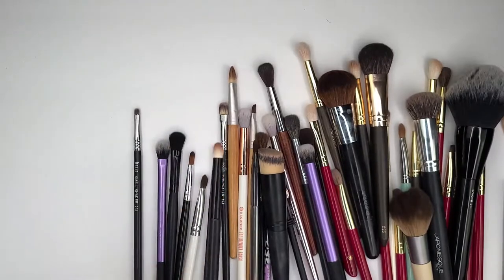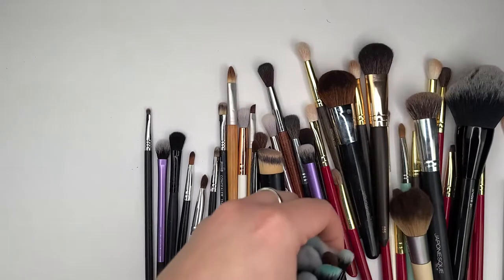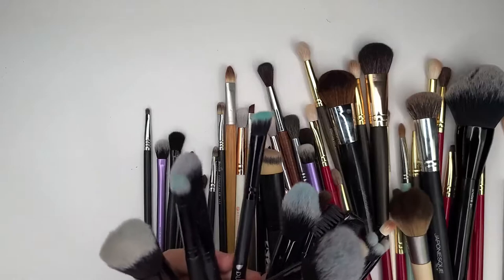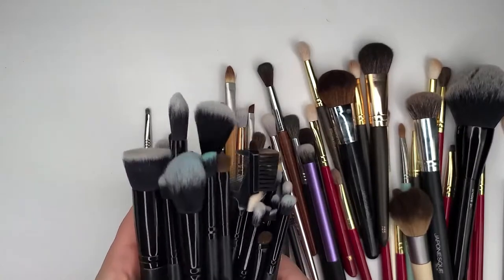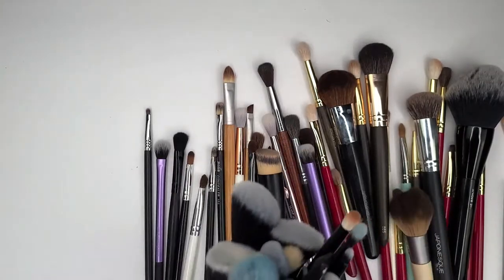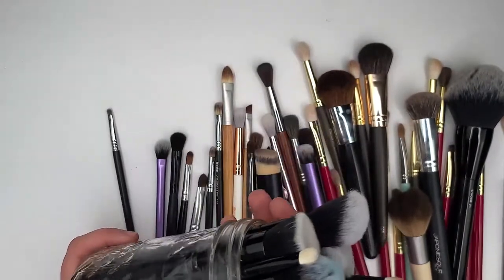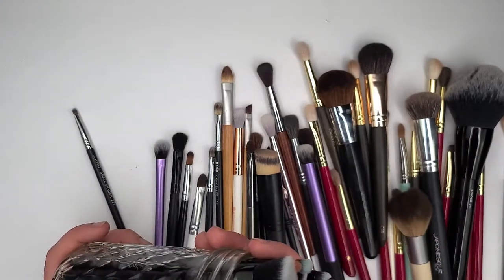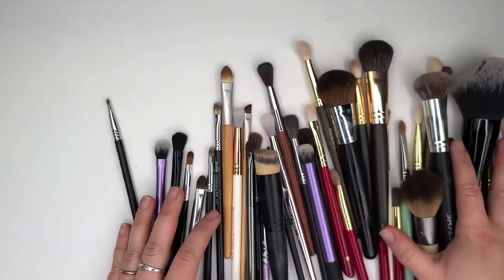This brush right here belongs to a set that I received from an AliExpress seller — it was like a 28-piece brush set. I used to use these for special effects. But I just don't know if I need this many brushes anymore. If I find somebody to give them to, I think I'll pass them on because gone are the days of me doing makeup on other people and practicing special effects. I did it one year and I just have to say, I don't like it.